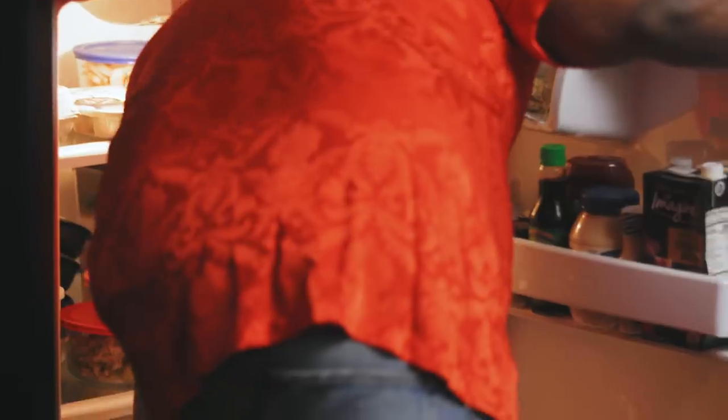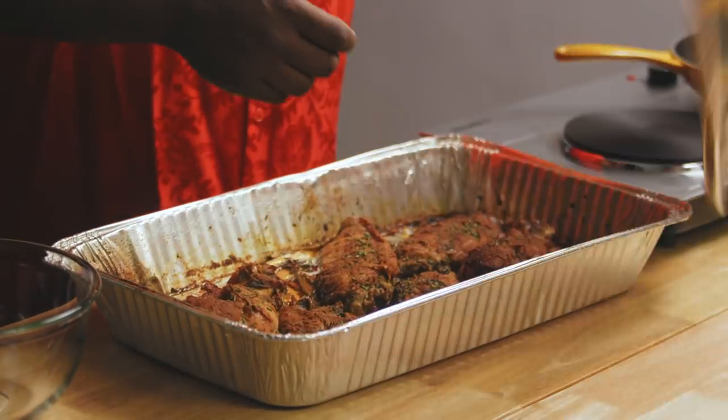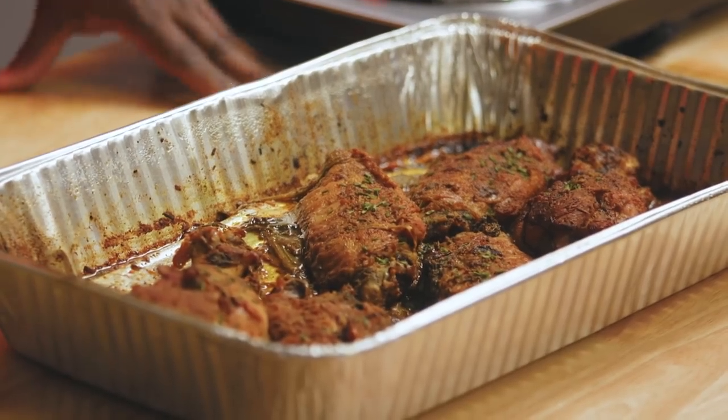Last night I prepared some turkey legs, some turkey wings. Actually, I'm lying — my mother prepared some turkey wings. Here's the star of the show: my mother's turkey wings. There's really no comparison.